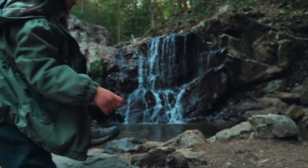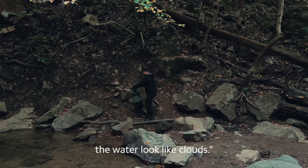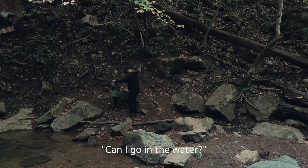Maybe that magic? Yeah, here. Let's take a picture and I bet we can make the water look like clouds. What? That's so awesome. Can I go in the water?